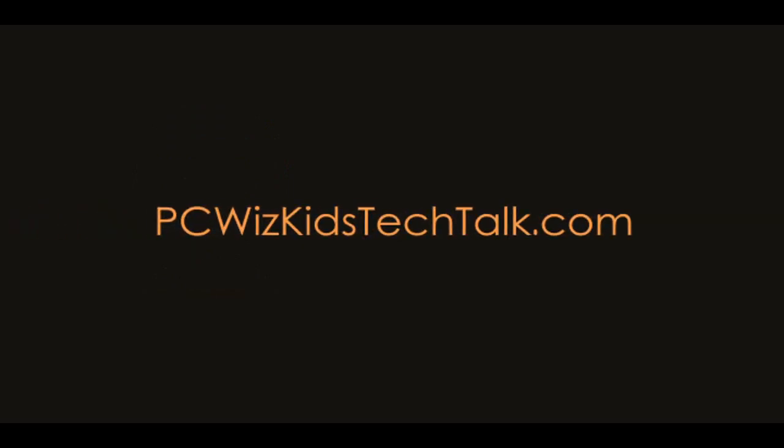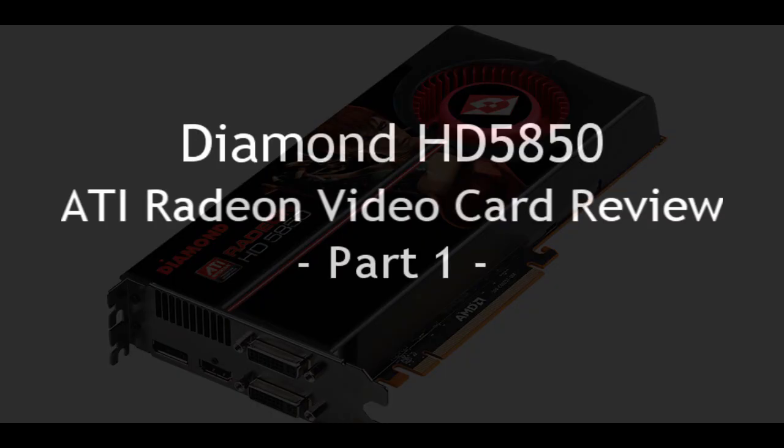Welcome to PCWoodsKids Tech Talk. Today I wanted to show you from Diamond the HD5850.